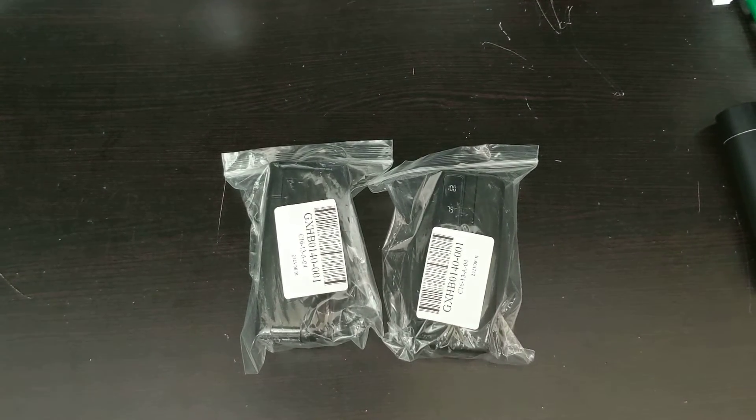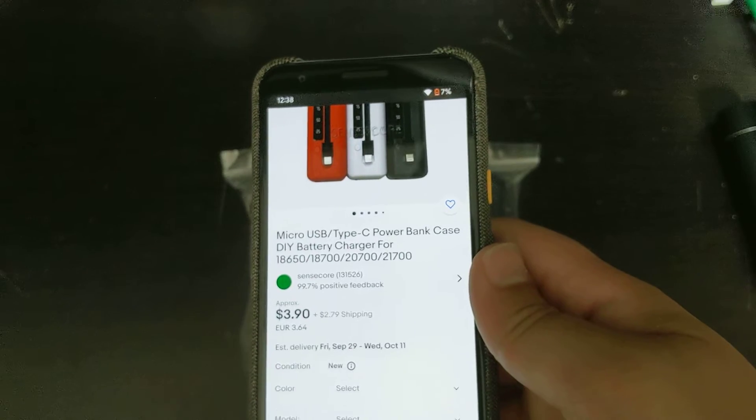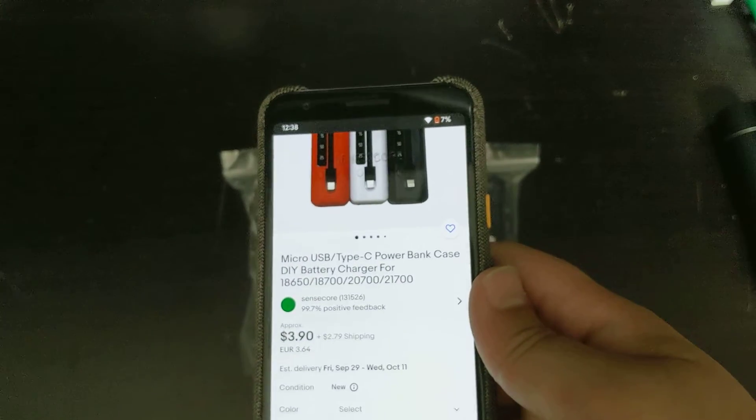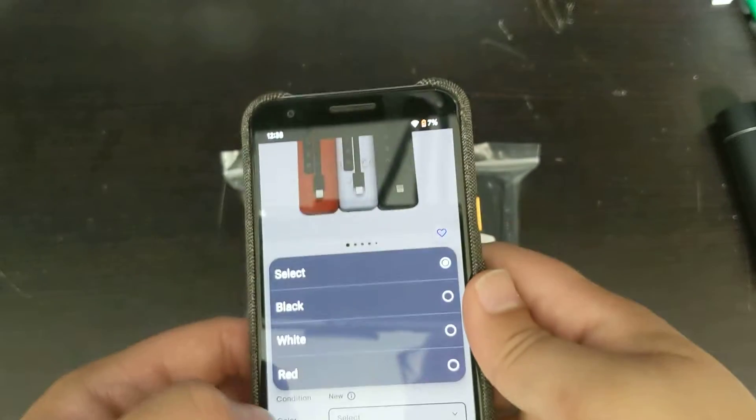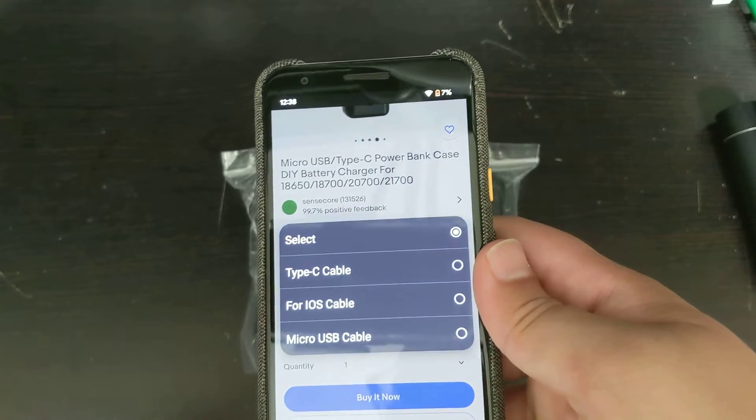Hello, this is Michael Jelen. Today I've been doing a review on these do-it-yourself power banks. I got them on eBay. It comes in three different colors and it costs $3.90 approximately plus $2.79. It is being converted from Euros, and as you can see over here you have the different colors. I like black so I just chose black, and there are also different varieties you can get it in.